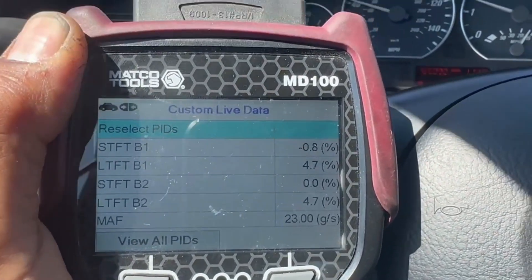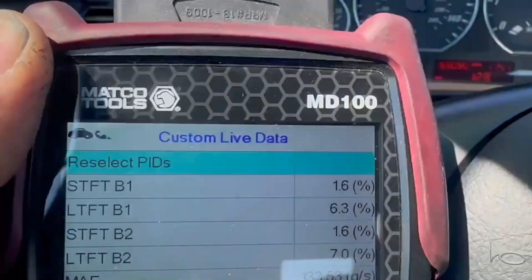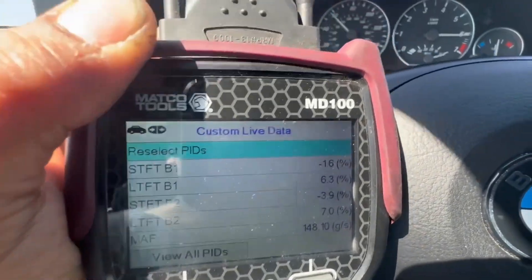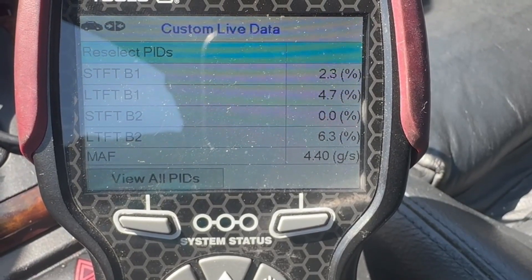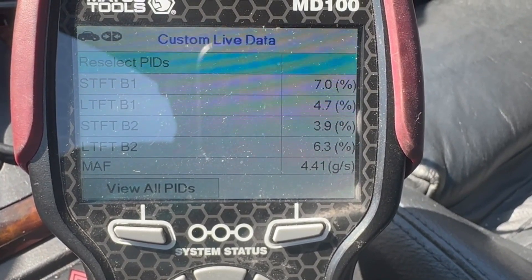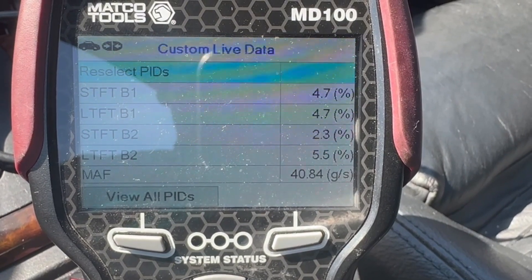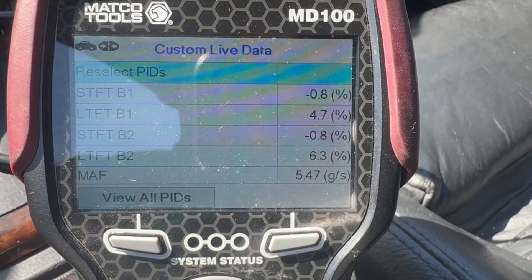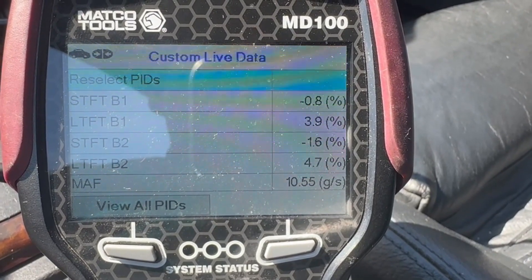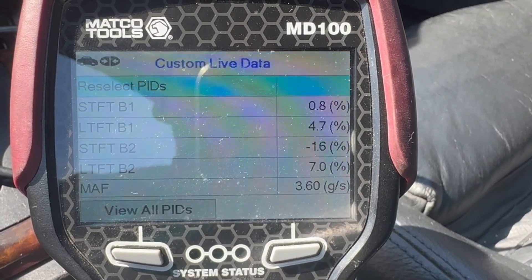Here are the grams per second on the MAF with wide open throttle after the air filter replacement. After replacing the air filter, even my grams per second at idle are much better. My fuel trims are good — when I rev it up, they never deviate more than about four or five percent on each bank, nowhere close to where it was sitting before at 14 percent compensation for a lean condition.